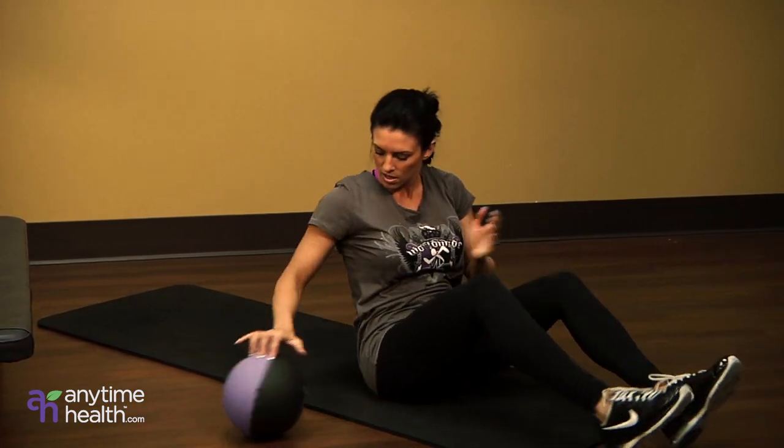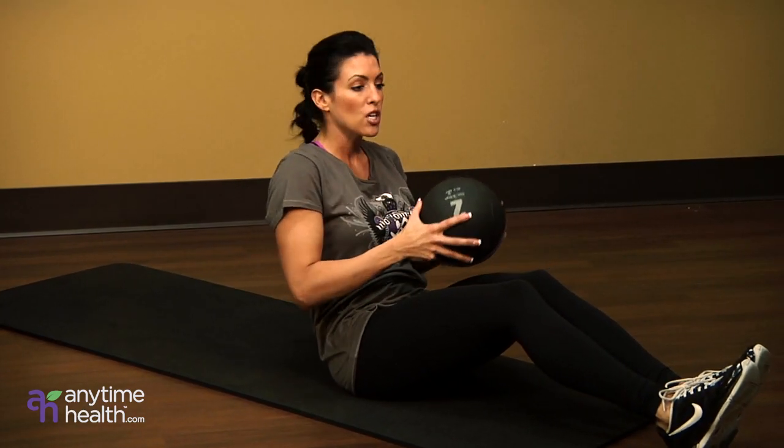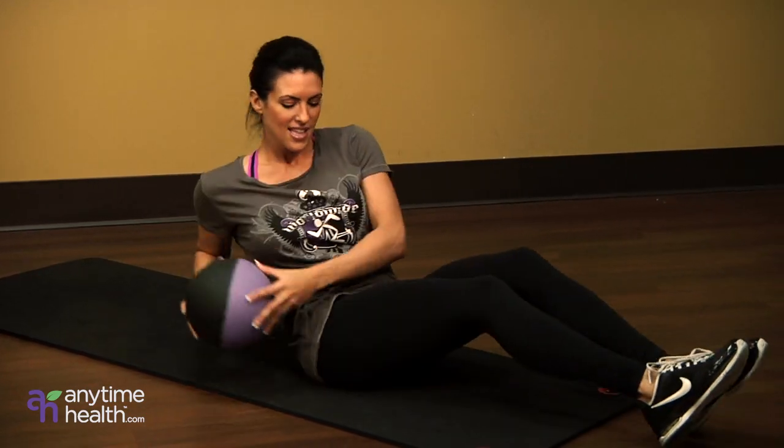After that we're going to stay down here and do pickpockets. This is great for obliques. You're going to do these controlled but really quick — one, two, three, four, five — like that.